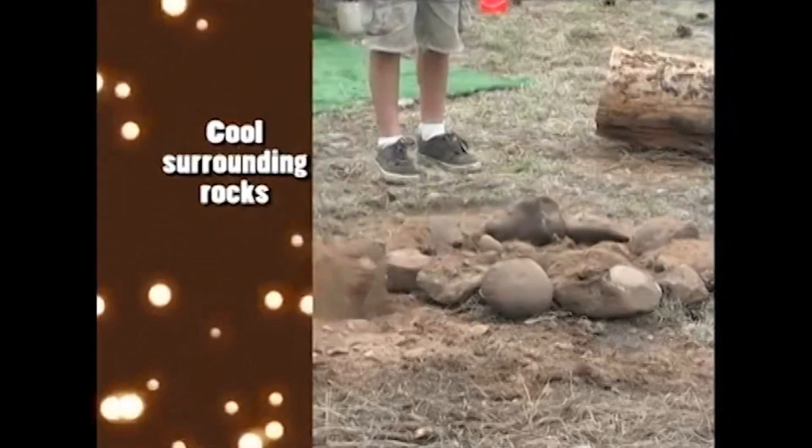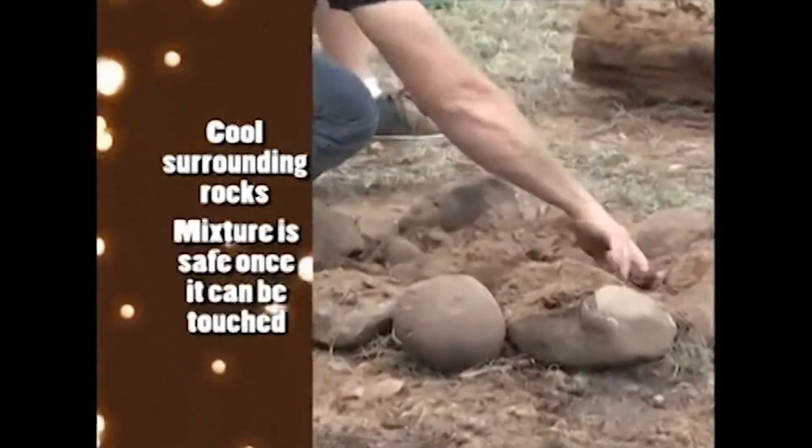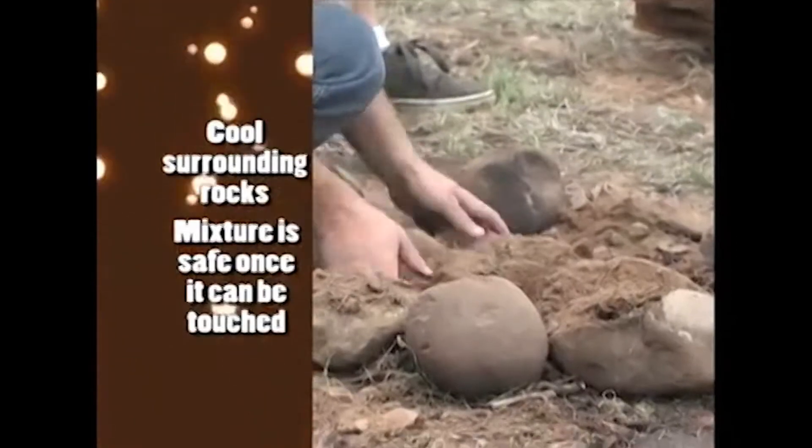Keep in mind that the surrounding rocks should be cooled as well. After some time the mixture will cool to the point that it can be touched.